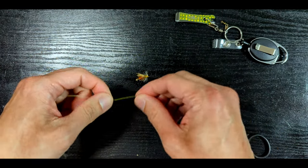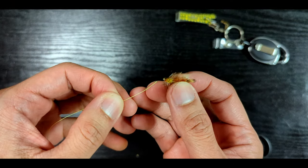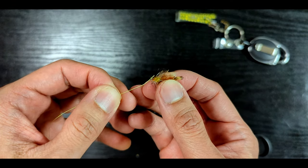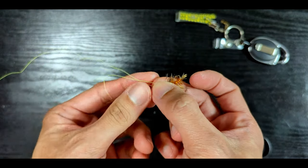First thing you need to do is insert the line through the eye of the hook. The orientation doesn't matter as long as you end up with the main line and the tag end parallel to each other. Hold and pinch both lines leaving about a half-inch loop.